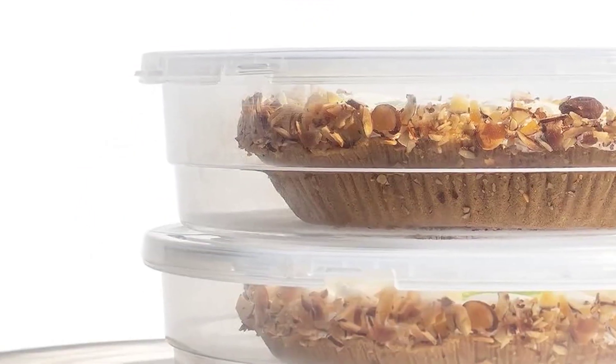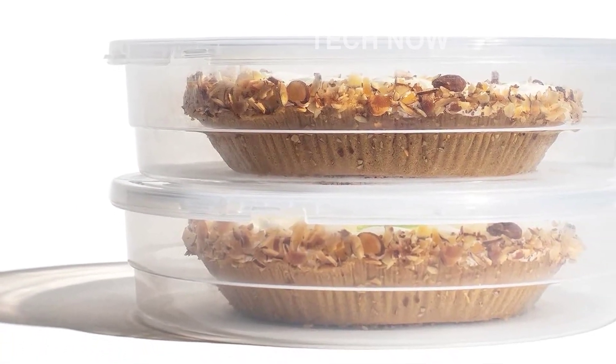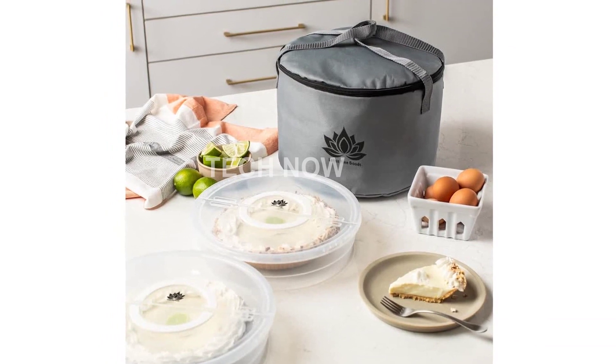But this pie carrier isn't just for tasty pies. It's a versatile storage solution for all your food items. No more squabbles or squishes, as every item gets its own compartment, whether it's leftovers from last night's feast or freshly baked goodies.